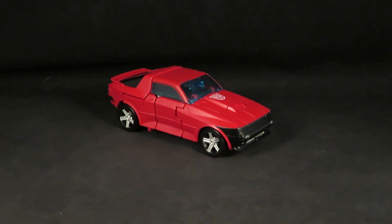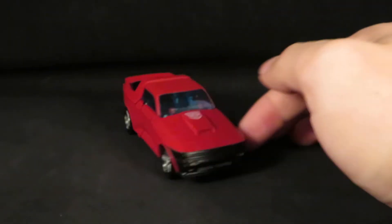Hey guys, this is Solrack333 with another custom review. Here I have the Transformers Earthrise Chase. This was the Cliffjumper figure that I bought a while back and I had to think about what I wanted to do with it, then searched and found that I could easily turn this figure into Chase.